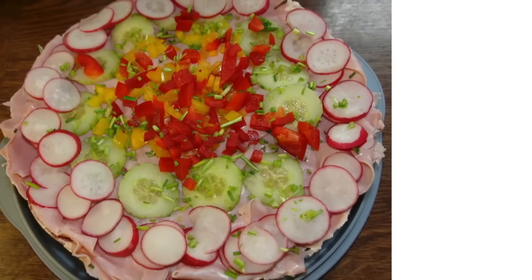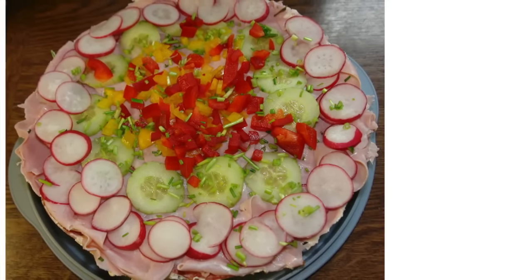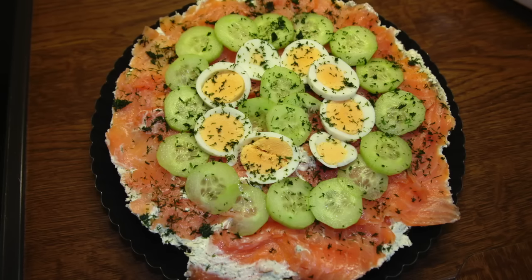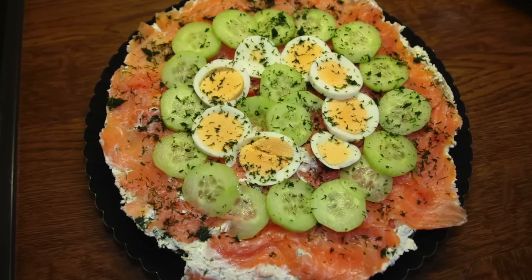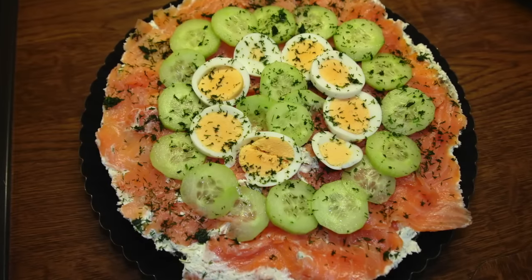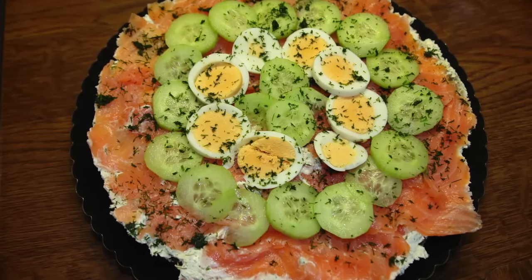Das ist nochmal die Schinken-oder-Salami-Variante. Bei der Lachs-Variante müsst ihr den Scheibenlachs oben auf die letzte Frischkäsemischung geben. Dann dekoriert ihr das Ganze mit Gurken, Eiern und Kräutern und stellt es über Nacht in den Kühlschrank. Guten Appetit!